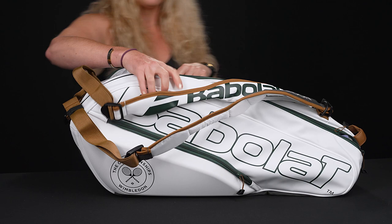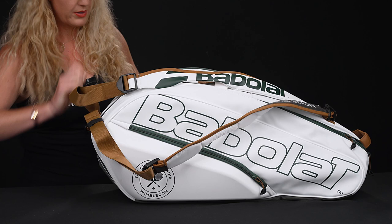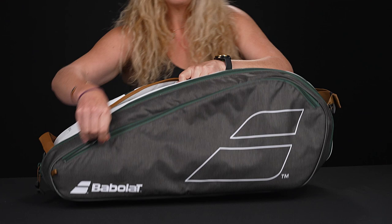This is a six-pack that also has a shoe tunnel, but you're going to see this other pocket has a lot of storage space. I have three rackets in here, but you could actually get another one in there, and if you weren't carrying shoes you could throw some more stuff in that main compartment.